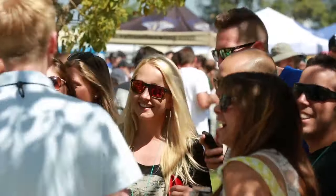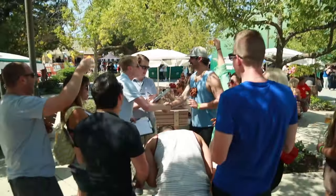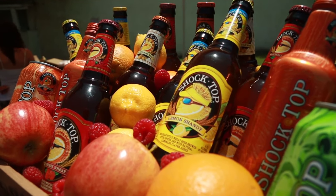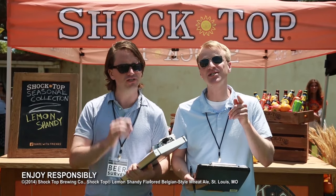Cause we blow up the spot. Thank you for taking this survey from Shock Top. Thanks so much. Yeah! Shock Top's Lemon Shandy tastes like the lemon fields, cause it's made with the flavor of California lemon peels. Let's take it outside, now that the summer's here. Shock Top's Lemon Shandy — a refreshing summer beer.